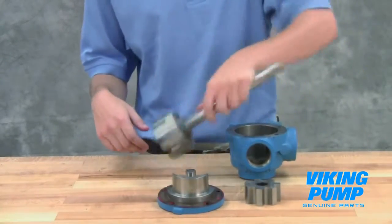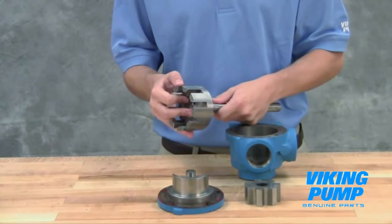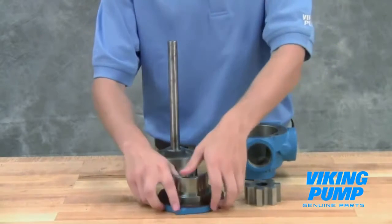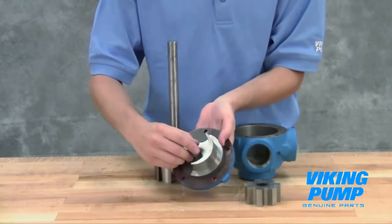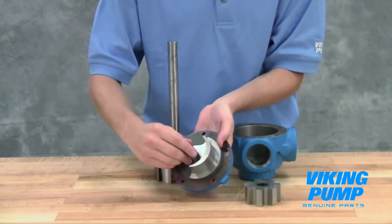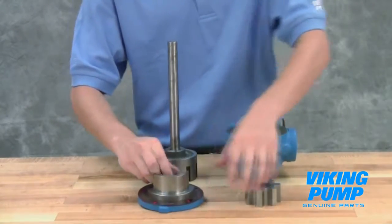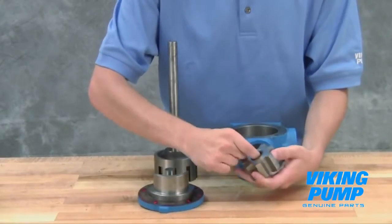Inspect pump parts for wear, particularly critical parts such as the idler pin, bushings, gears, and casing. Replace any worn components. It is recommended not to reuse seals unless you have been instructed to do so by Viking Pump or your authorized Viking Pump distributor.